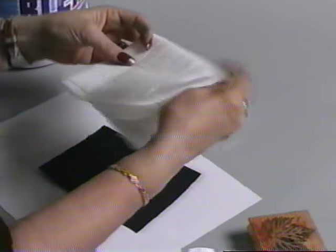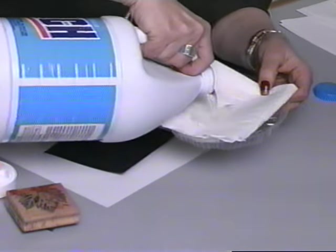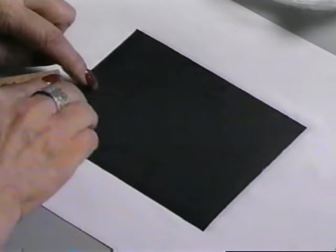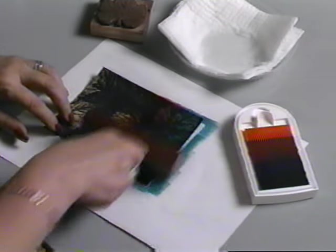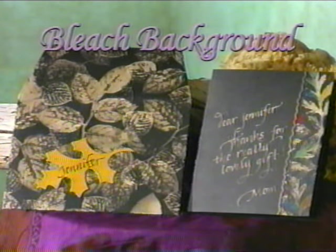Fold a paper towel a few times for thickness and lay it on a paper or plastic plate. Pour some bleach into the paper towel, enough to make it wet but not overly saturated. Moisten your rubber stamp by gently tapping it into the wet paper towel. Press your stamp onto the black card. Wait a few minutes and watch as the bleach removes the color from the card. You can leave your card as is for a striking background, or use a brayer to apply rainbow dye ink to the surface. You can also use bleach as a calligraphy ink, as I did on this matching note card and envelope.